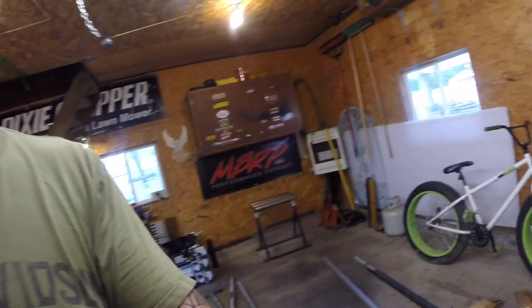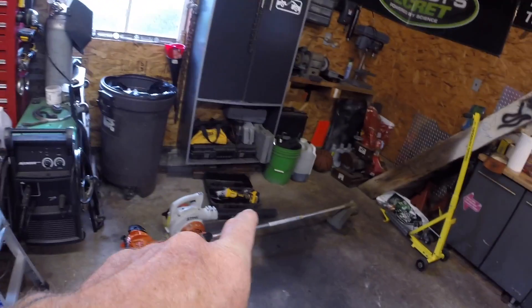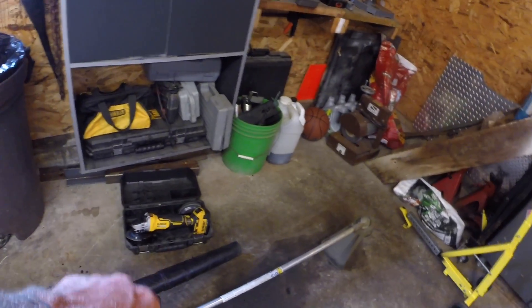Good morning, welcome back to the channel. The other day we were talking about the Evolution saw that I have, and today I just wanted to do some cutting with it and do some comparisons with the saw, the abrasive saw, and also my four and a half inch angle grinder over there — so we can get some comparisons on how fast each one cuts.